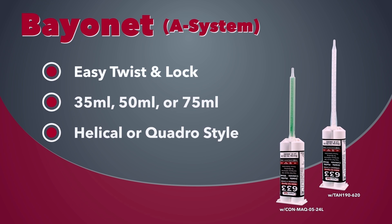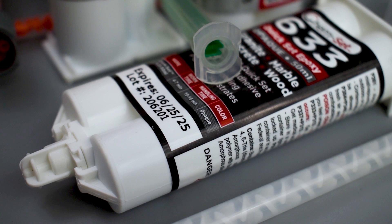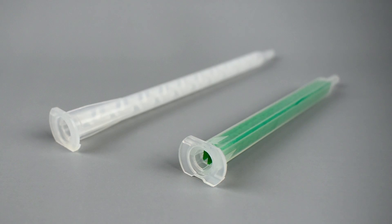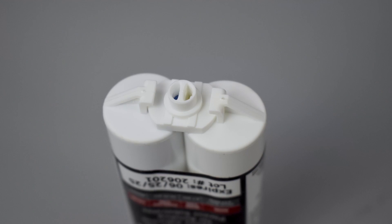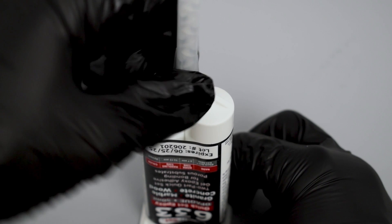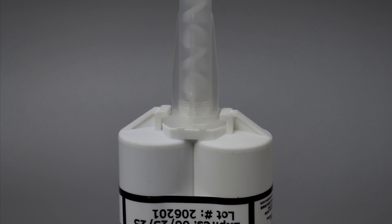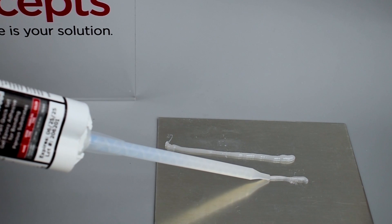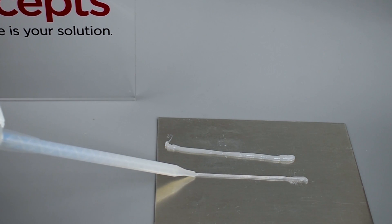The A system or bayonet style is a common type of static mixer used on 50 milliliter cartridges and 25 milliliter dual syringes. These mixers are available with the traditional round helical mixing elements or with the square quadro style mixer, a newer technology that mixes more efficiently. This type of mixer attaches easily and locks in place with a quarter turn.